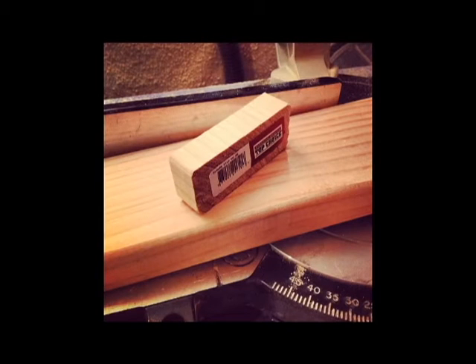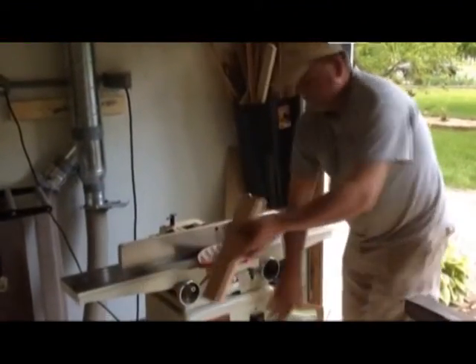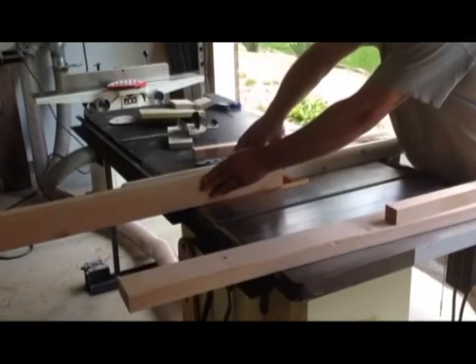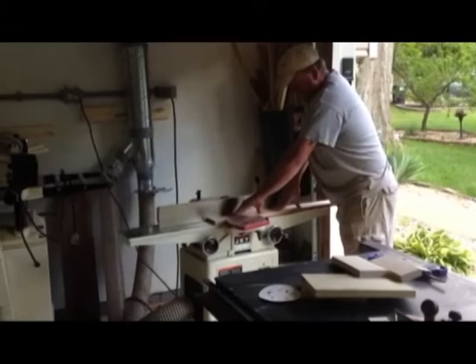Here we are making the first cut to square out the end. I got my friend Justin to help me. He's a cabinet maker. I don't have a table saw or a jointer or a planer, so he helped me with all of that. Here he is re-sawing the boards and face joining them.